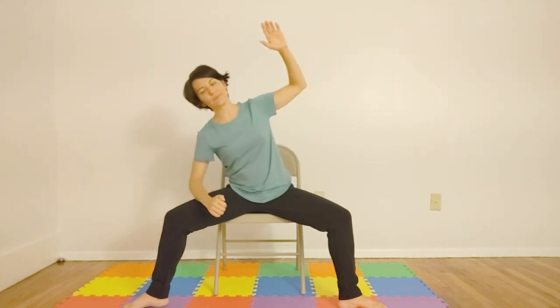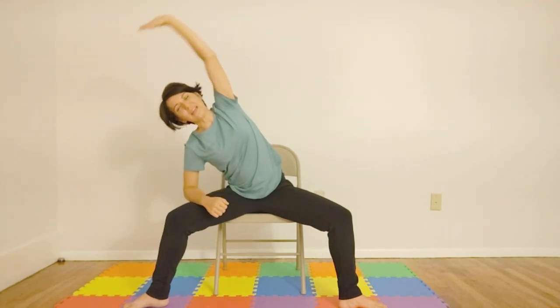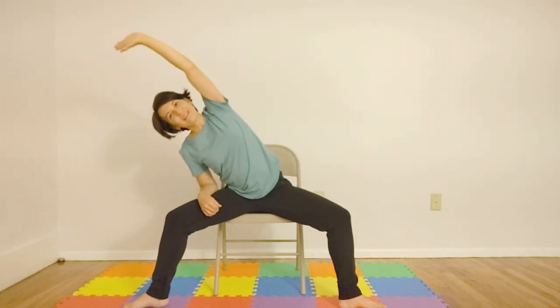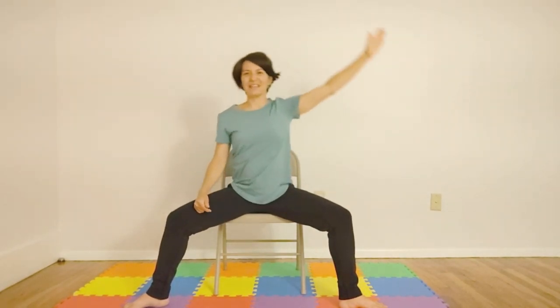And let's slow down for a little bit. So we'll inhale, dropping the elbow to our knee. Bring the arm up, coming to the corner of the room. And then exhale, coming up. Inhale. Exhale. Last one. Inhale. Exhale. Good.